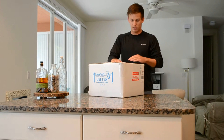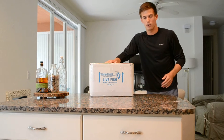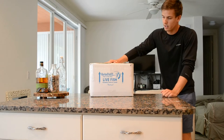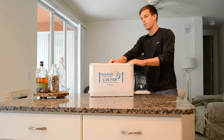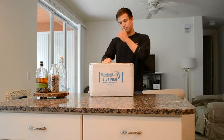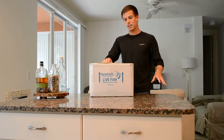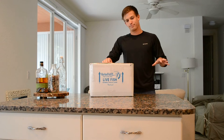Alright guys, I'm going to do an unboxing video for a fish I ordered from David over at Marine Fish Easy — spelled 'easy' at the end. So David ordered me a Valenciana Bella Goby.